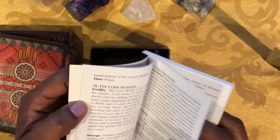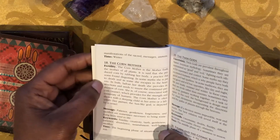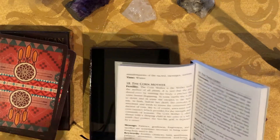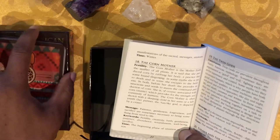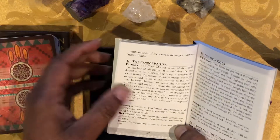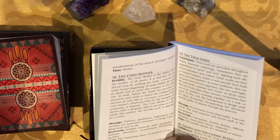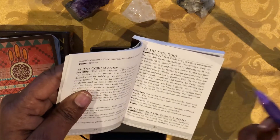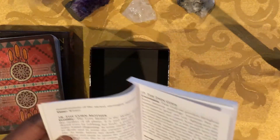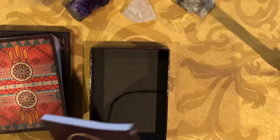We then have the guidance that is provided within the guidebook. For each card it gives you the idea of the image, what it means for traditional Native American symbology, the history, the culture, and their spirituality. It then gives you a message about the meaning you can take away, as well as keywords. If you're looking for timing, it also gives you some timing within the seasons and maybe even a month, week, or day of the week. The guidance is good, though not all of it may apply to everyone. We're going to give four for the guidance.